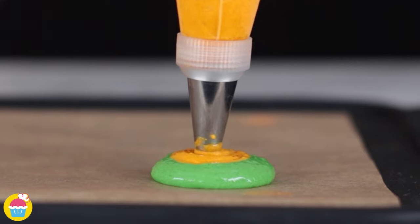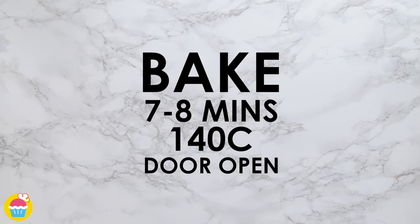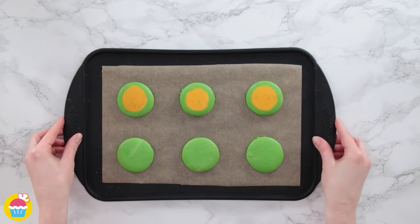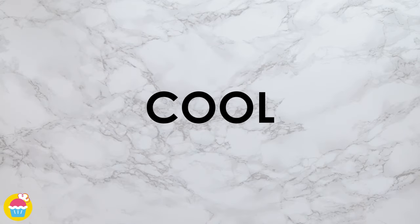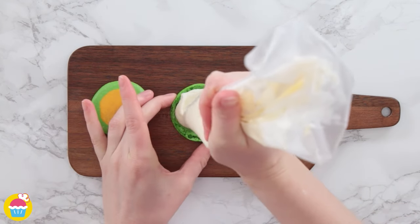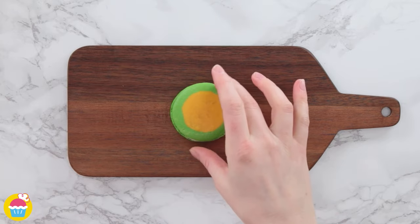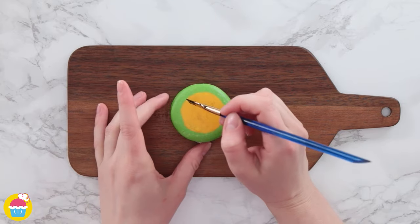For the kiwi we're using green and yellow, mixing them up a little bit. Once they're ready to cool, fill them with some buttercream icing, then use edible paint once again to paint on some seeds.